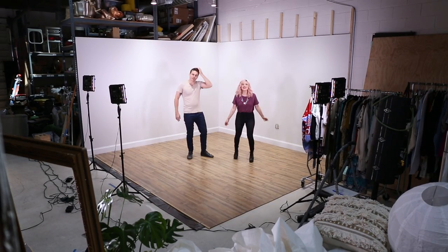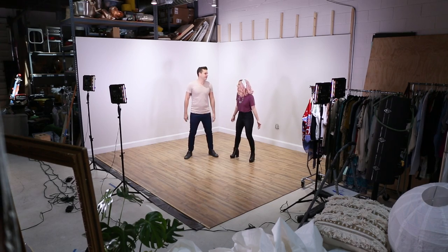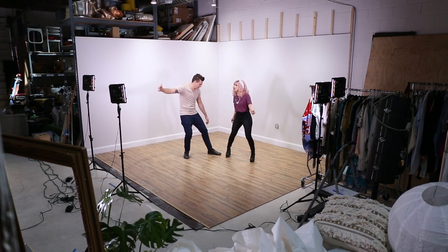Hey guys! We're on a set in the Mr. Kate studio — because we built it! We're upping our game here!